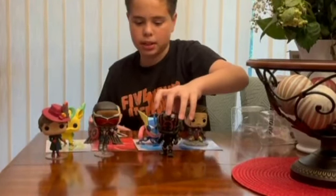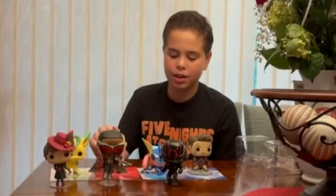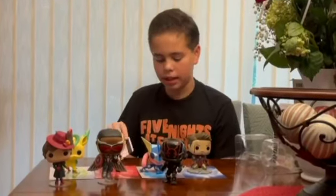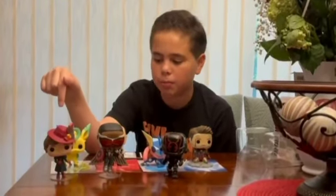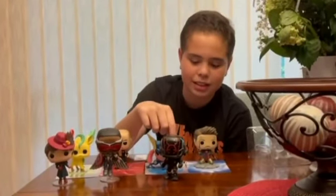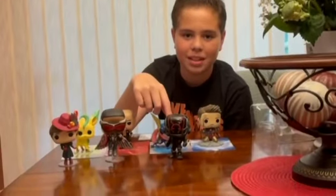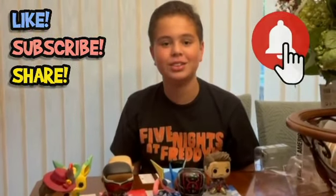So those are all the Pops for this video: Leafeon, Randy Orton, Greninja, Iron Man from Avengers Endgame, Mary Poppins with Umbrella Hot Topic exclusive, the special edition Sam Wilson Captain America, and the Scientist from the Seven of Fortnite. Make sure to like, subscribe, share, hit the bell, and join the J Squad — see ya!